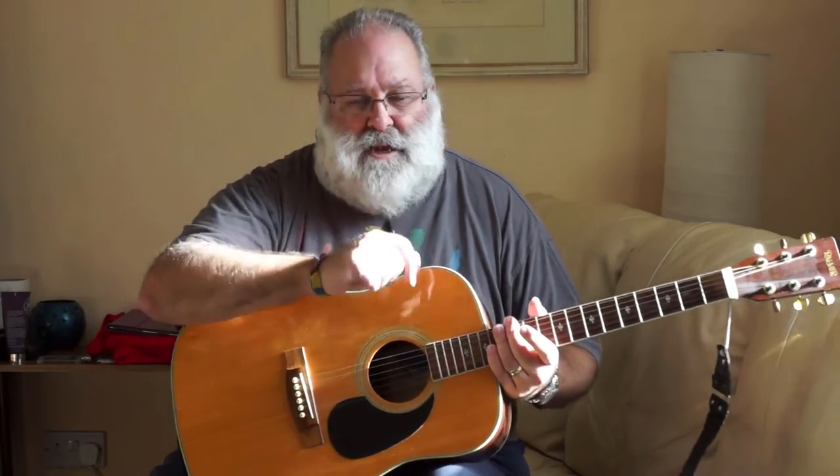I'm not trying to teach that particular song, but just keep that bounce going and you'll find it will do your rhythm the world of good. Happy strumming!